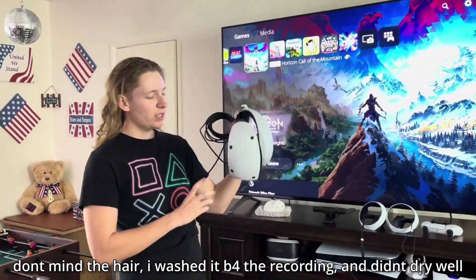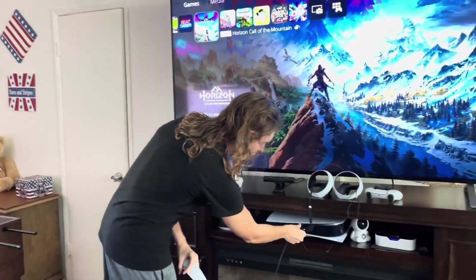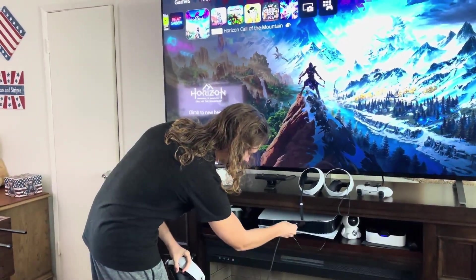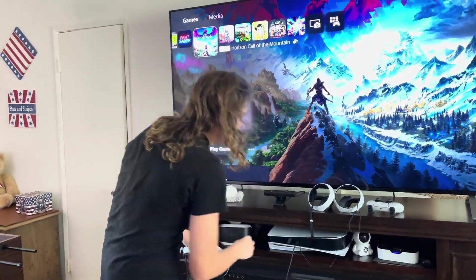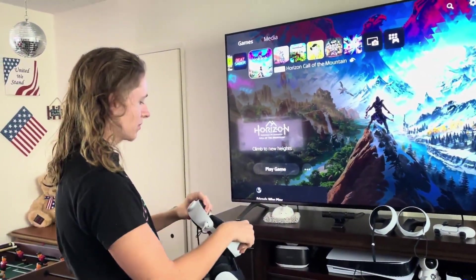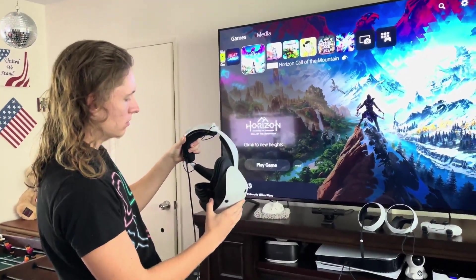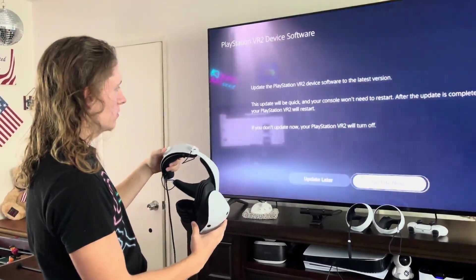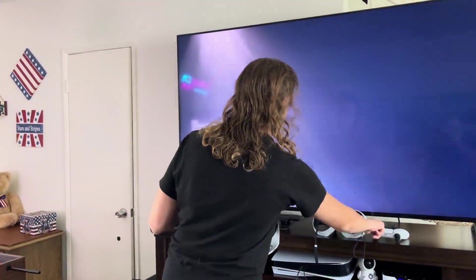For PSVR 2 setup it's very easy. All you have to do is take this wire and plug it in here — and boom, I am all set up. All I have to do is power it on. Looks like I've got to do an update — let's do that real quick. Okay, that was quick.